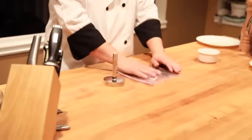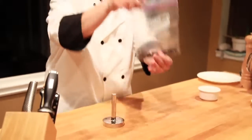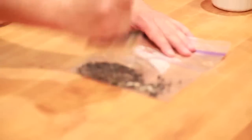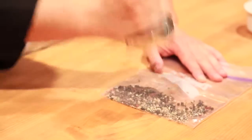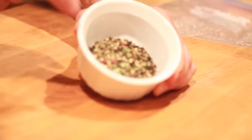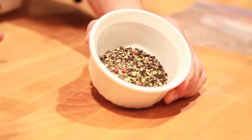We put the peppercorns into the ziplock bag and then you go medieval on them. As you can see, we have a little bit of bigger pieces and a little bit of smaller pieces.